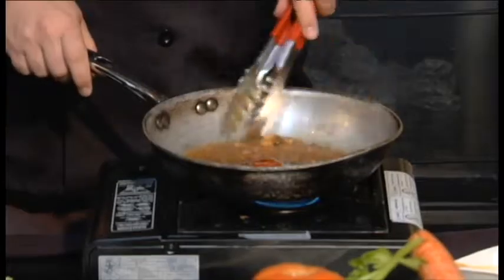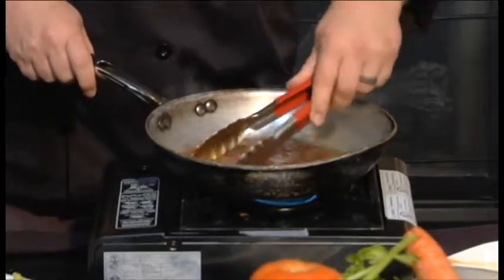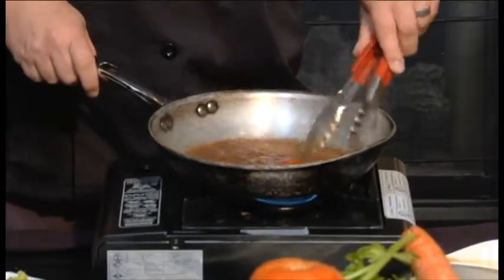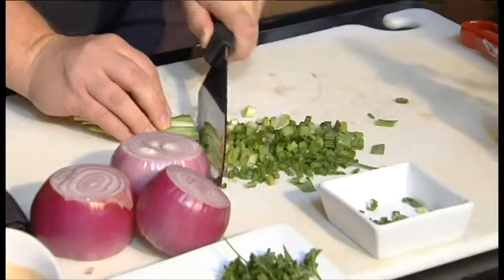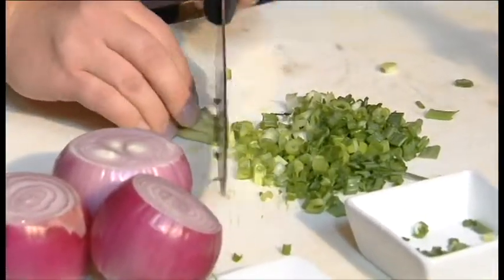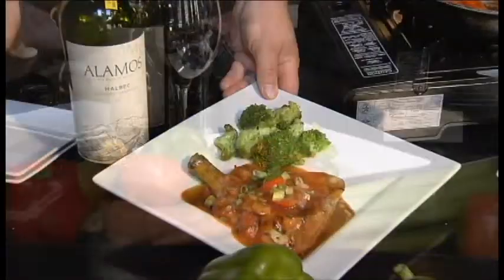As you can see, we've got all the caramelization from the pan. We also have a nice boiling point going on. We're gonna let it reduce down just a moment longer. In the meantime, while I let that reduce down, we're gonna cut our garnish. We actually use green onions — we want to chop those up and we're gonna top off that pork chop and finish it off with our garnish.